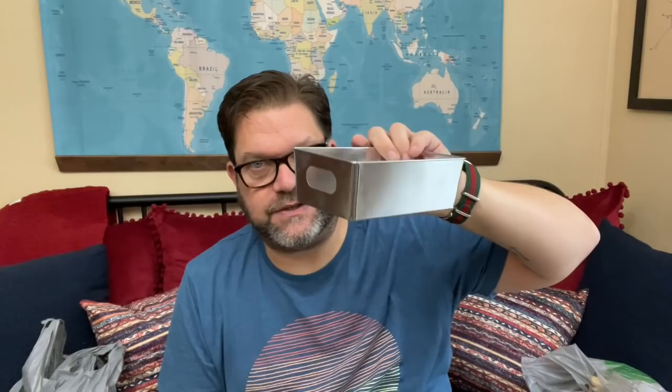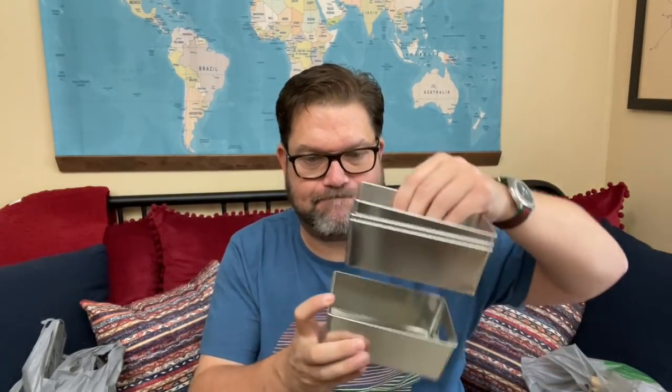I absolutely freaked out when I saw these — y'all aren't going to be ready! How cute are these little galvanized trays?! I did buy four of them, but there were a whole bunch there so don't accuse me of taking them all. They could be just so cute as is, super cute in the office, great for storage. You could make so much stuff out of these. I was so excited!